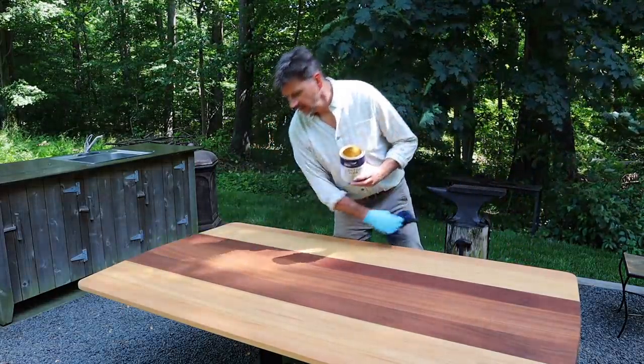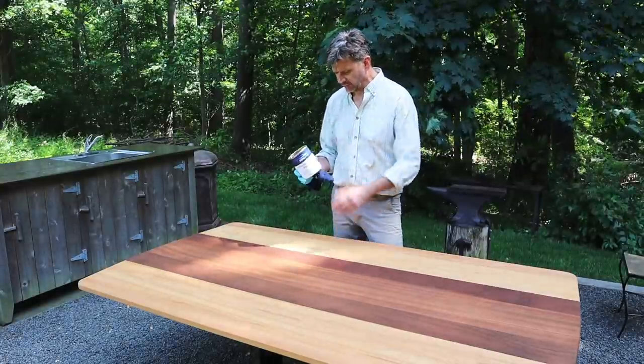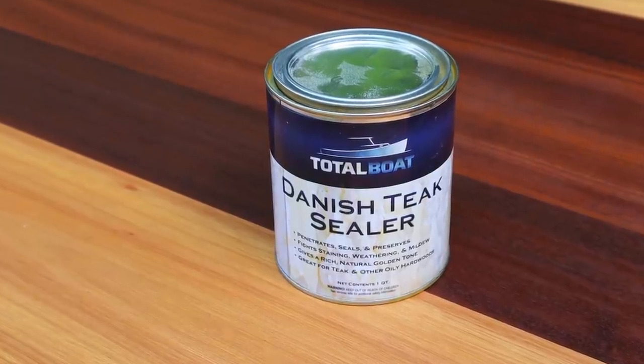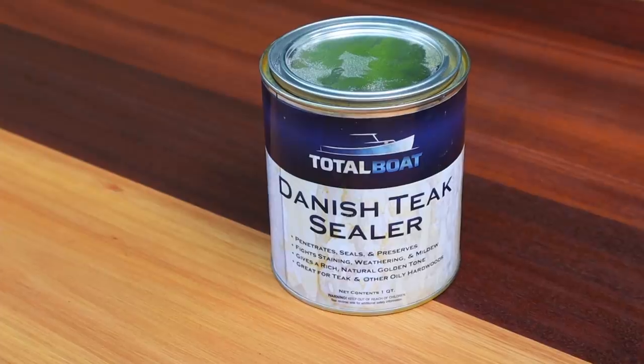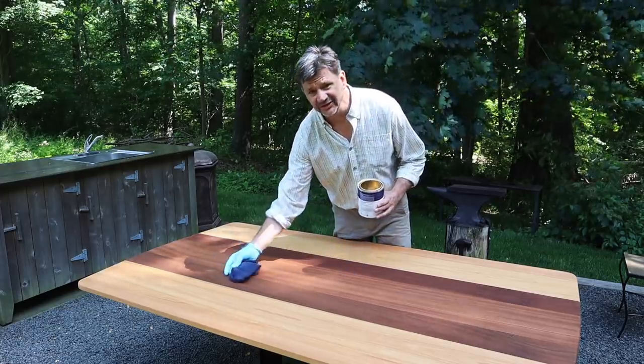In my last video, I forgot to mention the name of the finish I'm using on this table. This is Total Boat's Danish Teak Sealer. It's more of a penetrating oil than a hard finish that's going to sit on top of the wood.